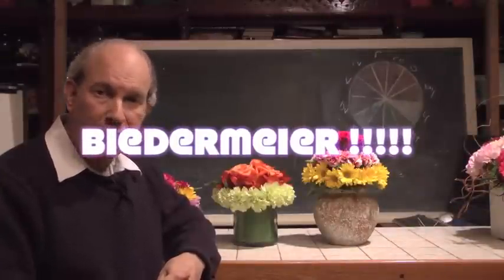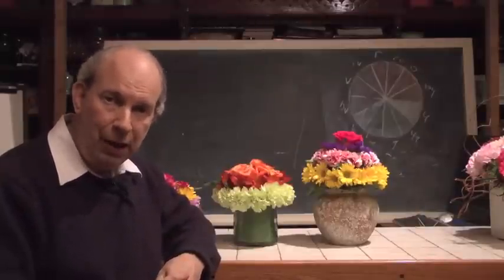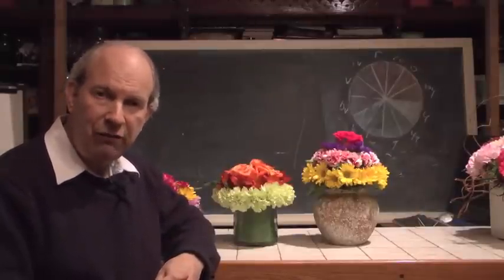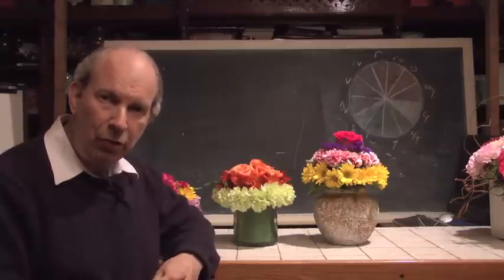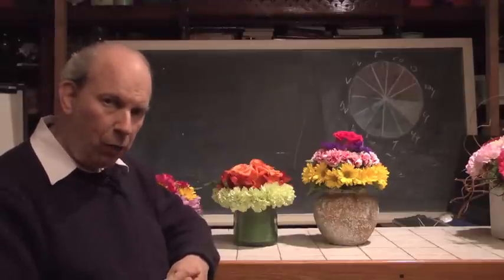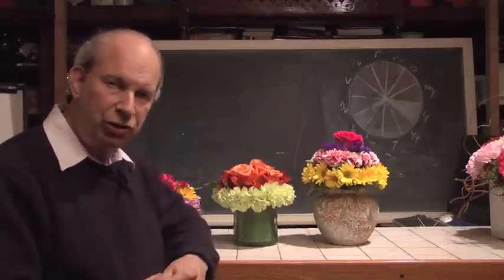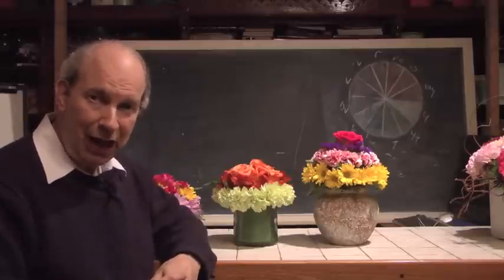Biedermeier has been around for a long time. It's a technique that can be traced back to Europe. Most of the time when we think of it, we think of bridal bouquet work. It's typically that round little bouquet that has circles in it. But what we're going to show you in today's demonstration is that Biedermeier is not limited to little bouquets.